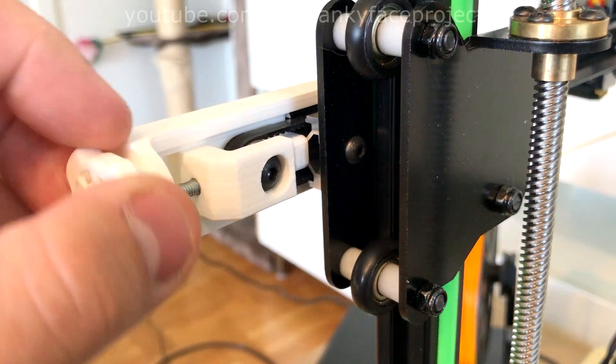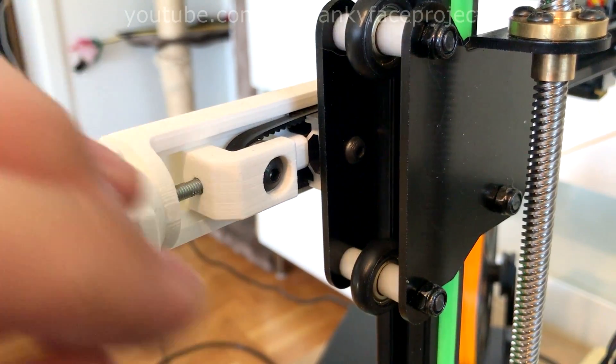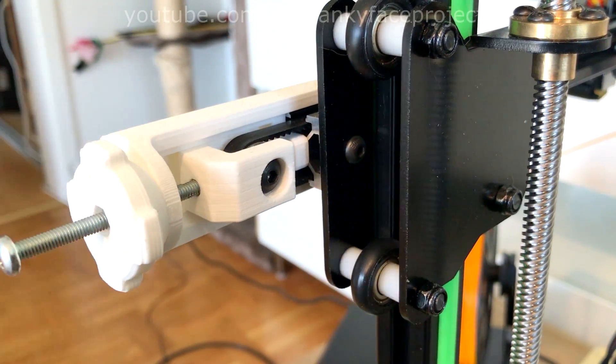My attention then came to the X-axis belt. There isn't a tensioner from the factory and the belt was super slack. With this design, you just rotate the knob to adjust the tension — quick and easy, and requires very little extra hardware.